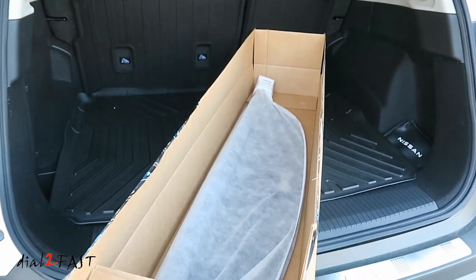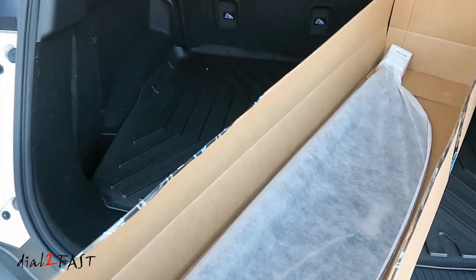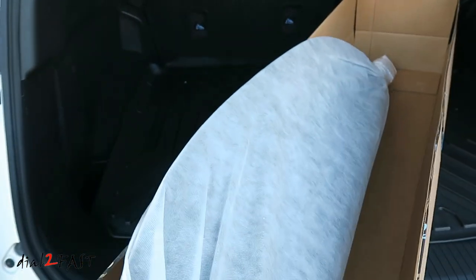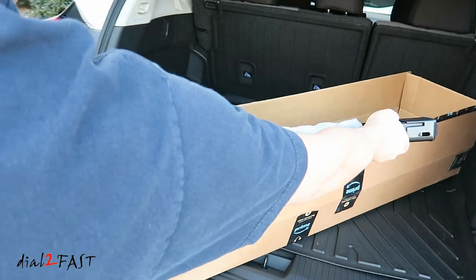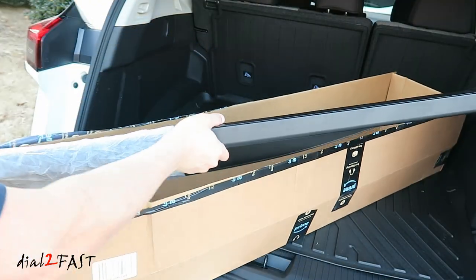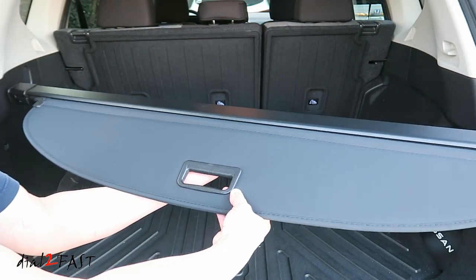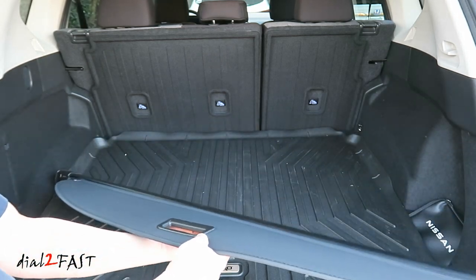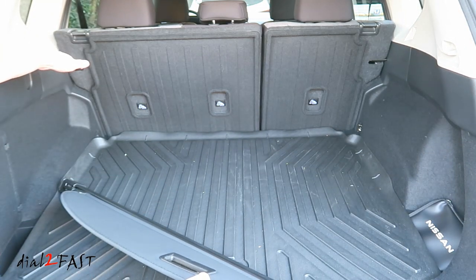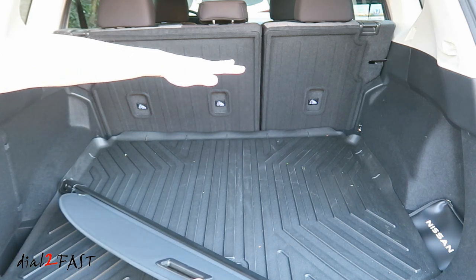Here's another accessory I got for this Nissan Rogue. Inside this box is a tonneau cover, and this is made specifically for the Nissan Rogue. Here's a look at this Nissan Rogue rear cargo tonneau cover. Now the purpose of having this is for security — you can install this back in the cargo area, and when you open it up it will cover this area so you won't have anybody looking in to see what you have in the cargo area.